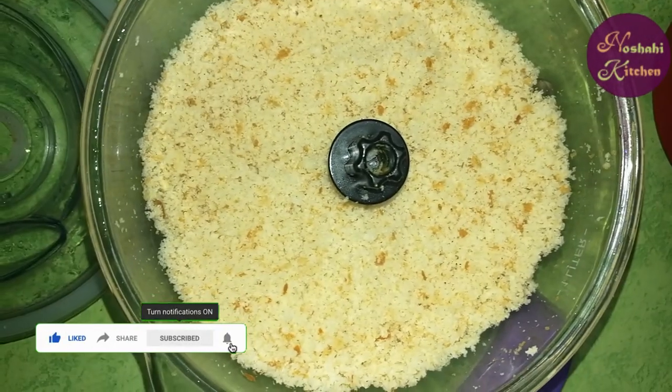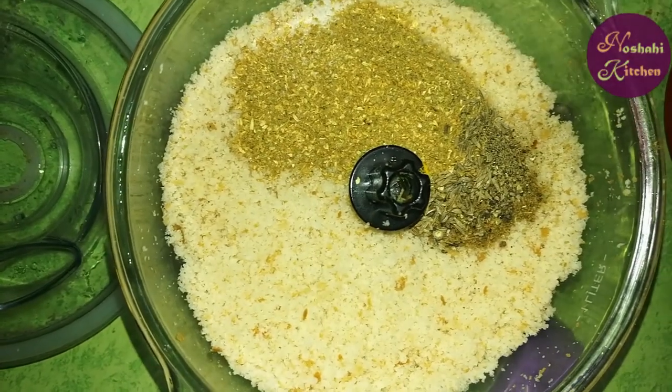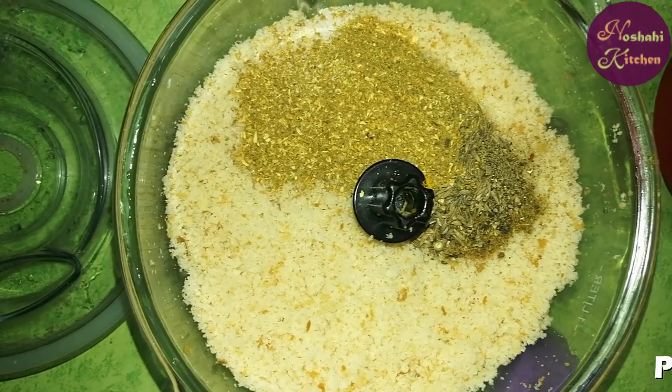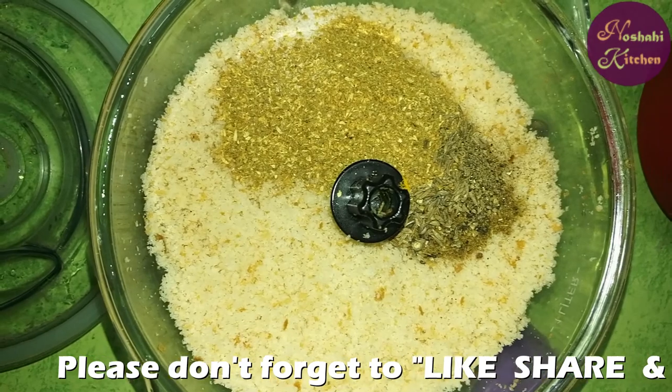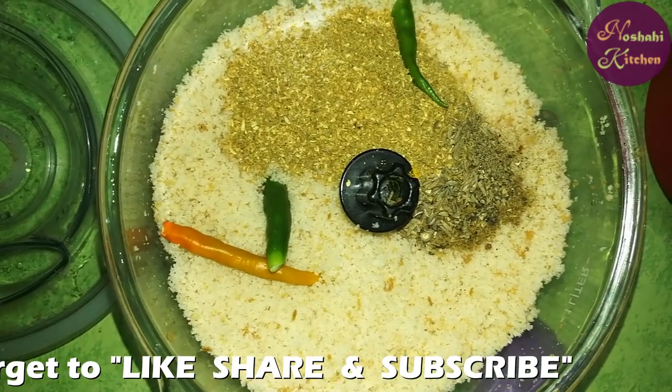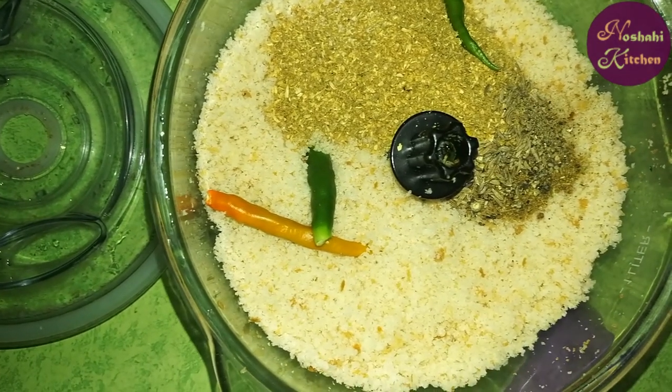We will build the crumbs. Now add the masala in the pan. Add the marinade and add 1 onion.